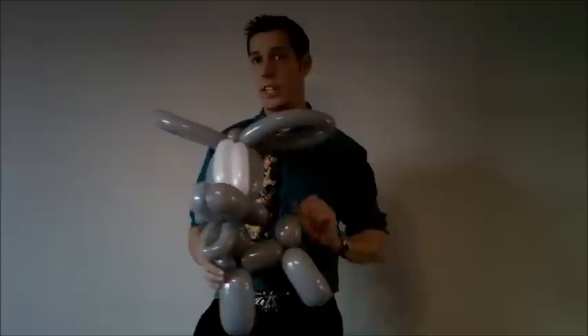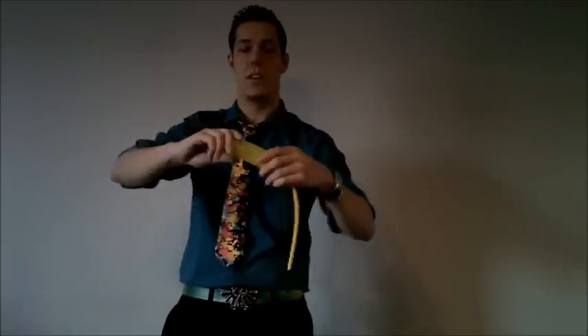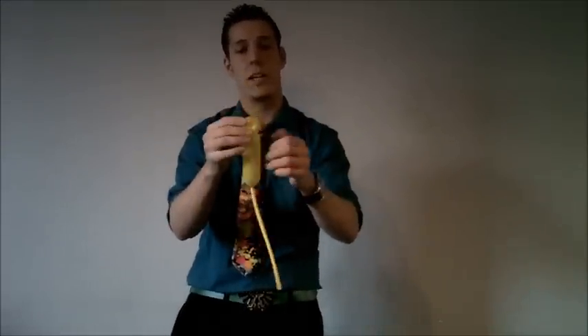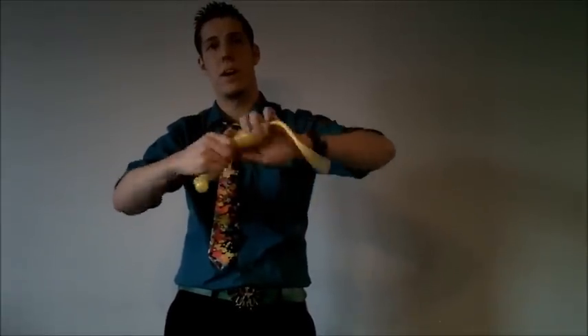Now you're getting there — you're going to need that yellow balloon. I use yellow for the dog collar. Give it a little poof of air — about a hand and a half. Make ear twists like I showed you earlier. Now do a split twist by twisting in opposite directions. Do a pinch in your bubble, followed by another ear twist, then split twist again.